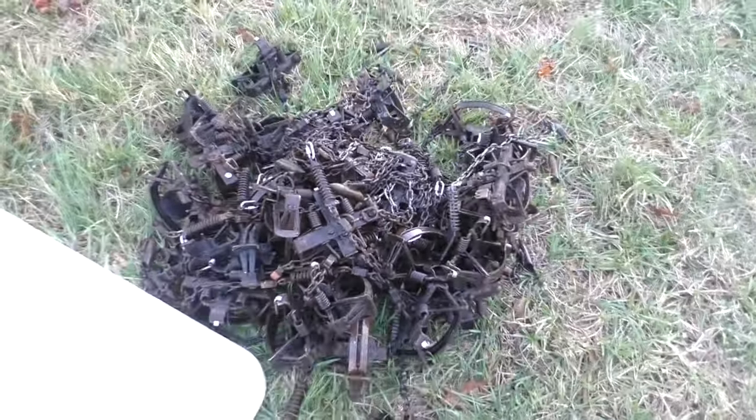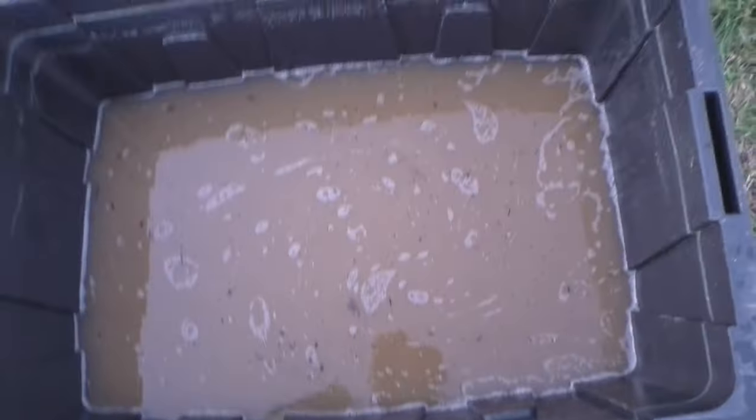Just like that, we've got all the traps pressure washed. Let's take a look in this bucket and see what we missed.